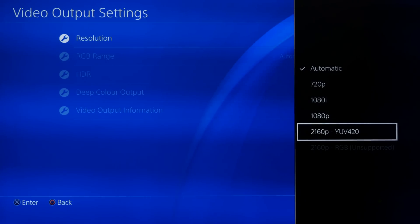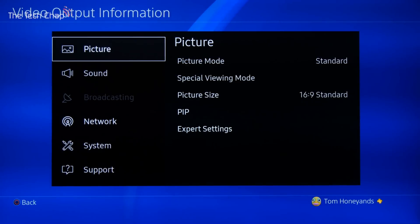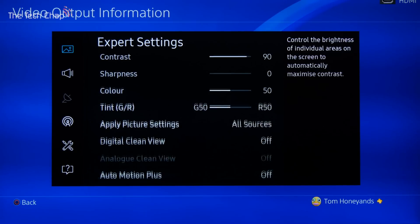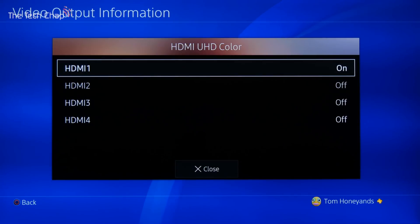Well, the good news is it's really, really simple. You can go to your picture settings on your TV — this is the Samsung 49KS 7000 series — and what you need to do is go to picture settings, then expert settings, and then scroll right the way down until you get to HDMI UHD Color. Click on that and then make sure it's on for the HDMI that you're using the PS4 Pro in.